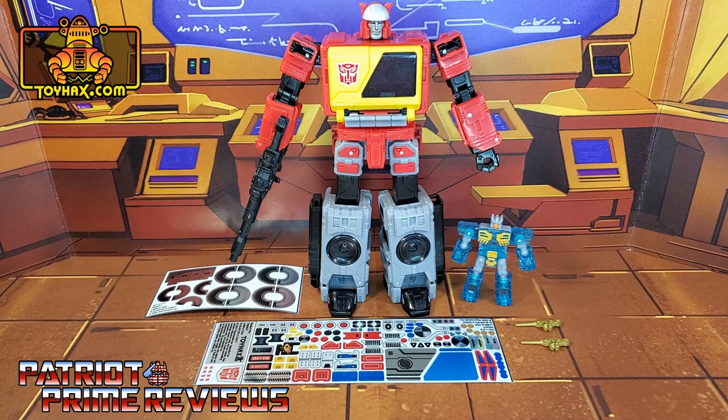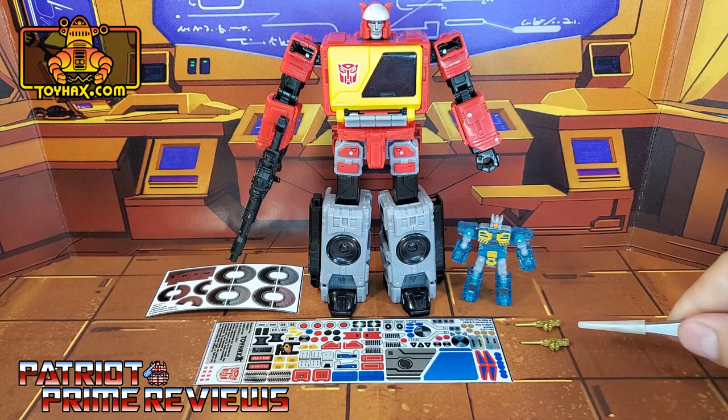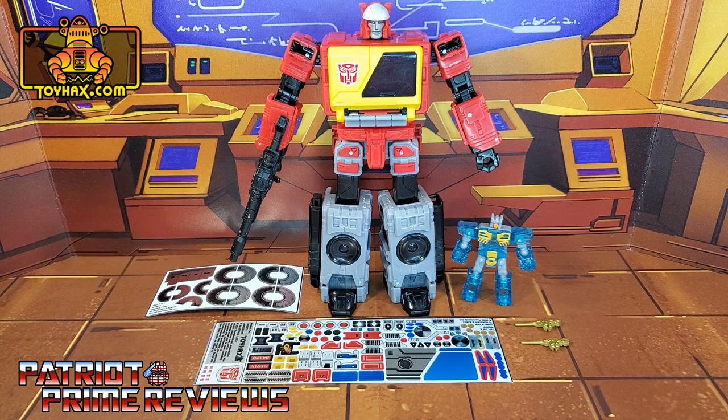The set we're looking at in this video is for Transformers Kingdom or Legacy Blaster and Eject. This decal set includes two decal sheets on foil backing and two little Toy Hacks Armory Blasters for Eject. Now without further ado, let's take a look at Blaster and Eject before and after Toy Hacks decals. Welcome to Patriot Prime Reviews.